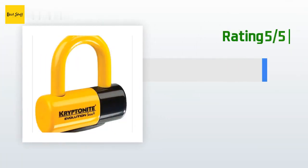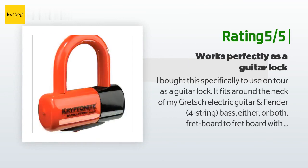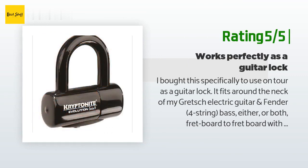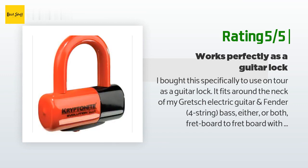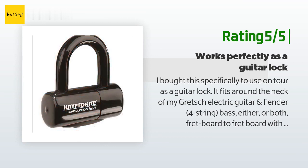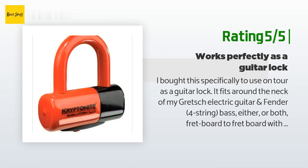Another happy customer said: I bought this specifically to use on tour as a guitar lock. It fits around the neck of my Gretsch electric guitar and Fender four-string bass — fretboard to fretboard with foam rubber in between — inside a gig bag, and will not slide over the headstocks, making it impossible for anyone to grab and go. Along with a sturdy cable, this worked exactly as I hoped and intended.